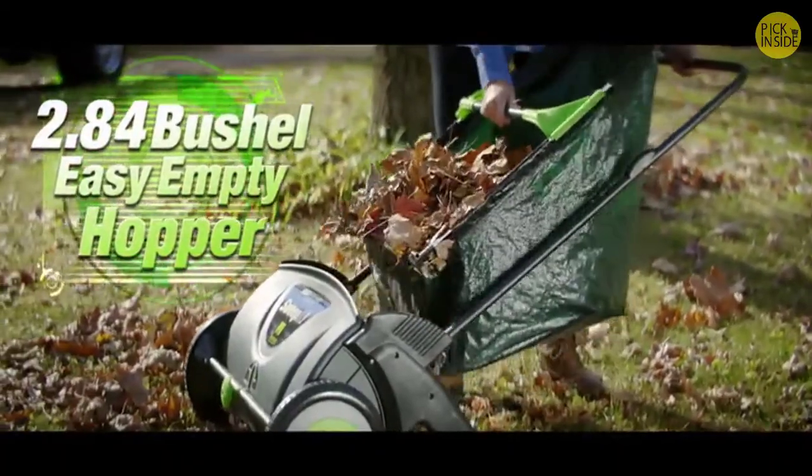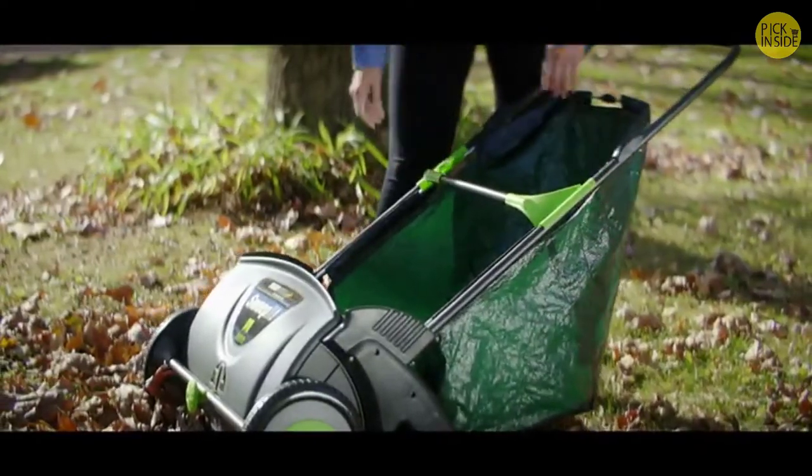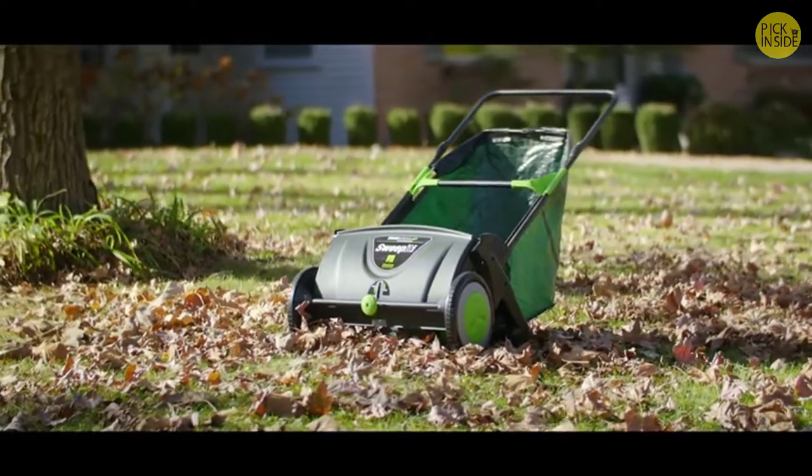Just one quick pull and you're ready to empty the huge, nearly three-bushel hopper. The Yardwise Sweep It is a high-capacity sweeper with super-grabbing brushes. It's easy to push, easy to empty, and you can hang it on the wall when the job is done.